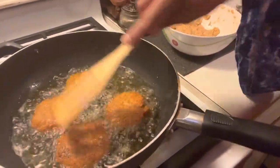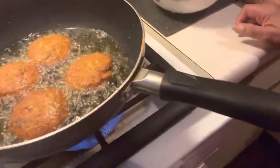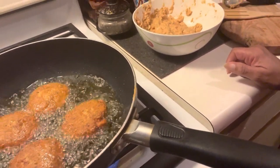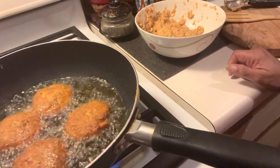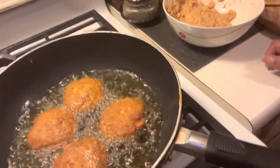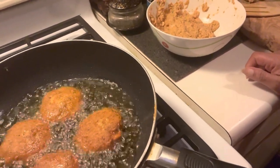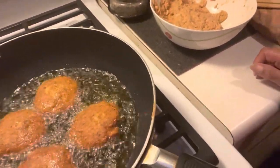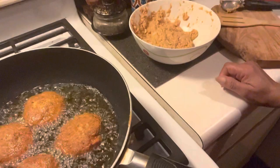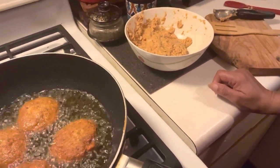Look at that — nice and firm. These are going to be delicious. Along with our croquettes, we're going to have some cabbage and potatoes. There's nothing like fishy food with cabbage and potatoes. You get starch from the potatoes — we have red potatoes, a better potato — and potatoes also have potassium in them, so it's okay.